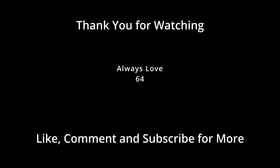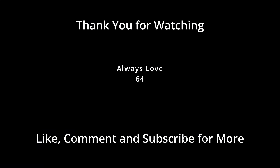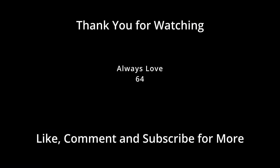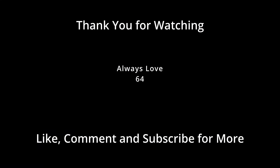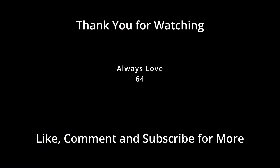Yeah, it was a fun day in the kitchen. I hope you learned some things along with me. It was definitely a moment of patience for myself. Happy posting — I love you!